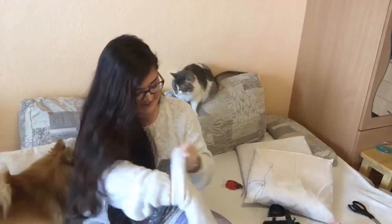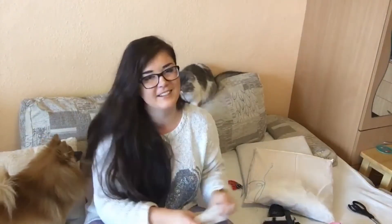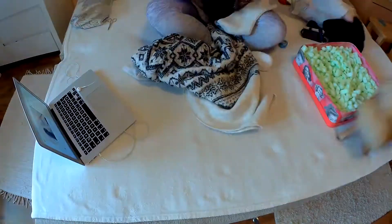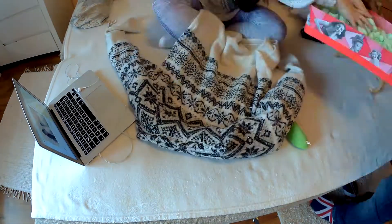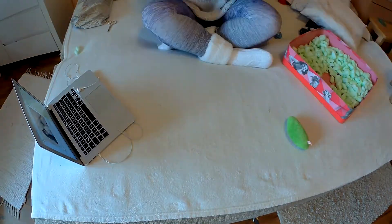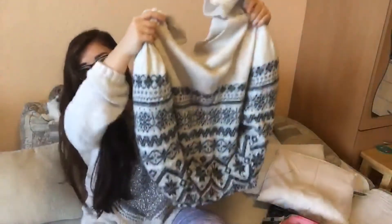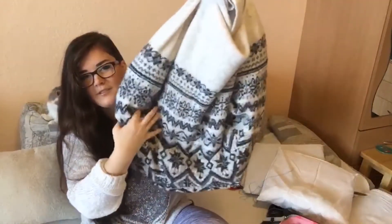So I will try to fill it in. What? You have something to say? Ray is always so upset when the cat tries to interfere.